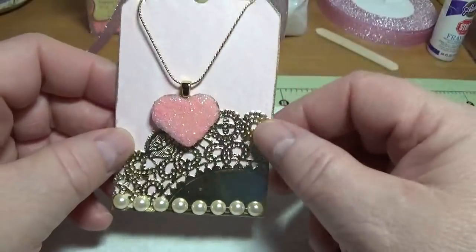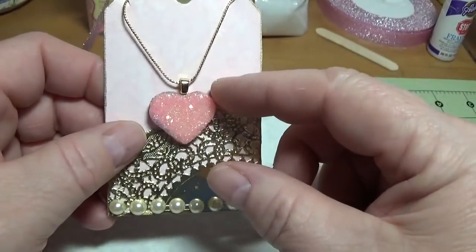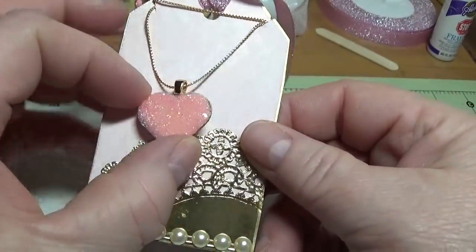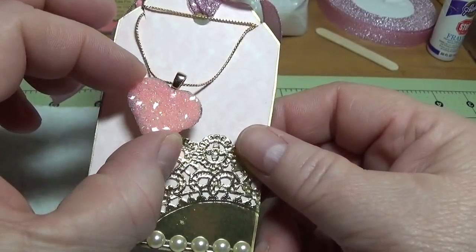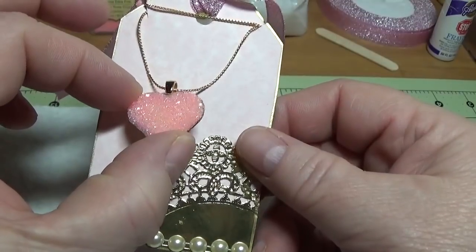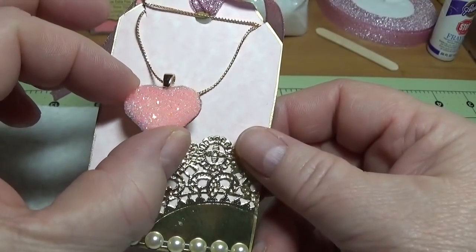I'll show you how to make the card as well, but let me start by showing you how I made this cute little sugar cookie. I call it a sugar cookie because it reminds me of that — when it glitters on the top it looks like sugar crystals.